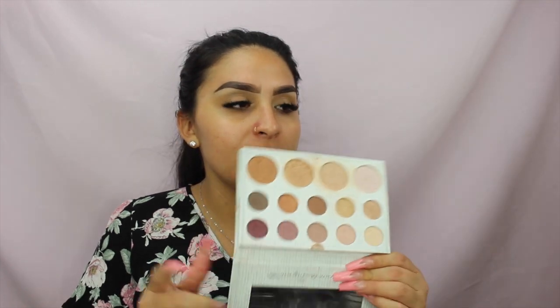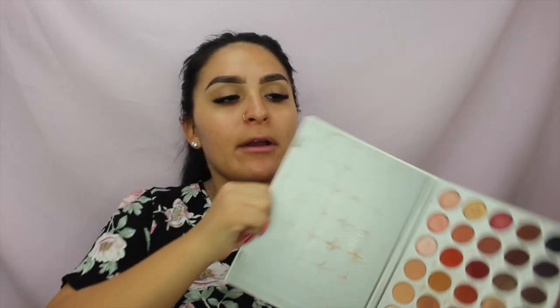I'm going to be using the Jaclyn Hill palette for this look. If you don't want to use that, a great alternative is the Carly Bible BH Cosmetics collab palette — it's a smaller, older one that was about 12 to 14 dollars. The colors are very similar: mauve, brown, neutral tones that work for everyday looks, not just Valentine's Day.